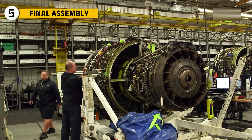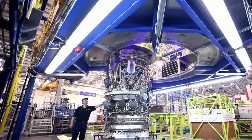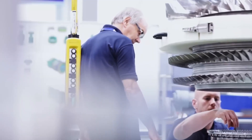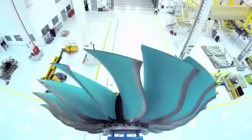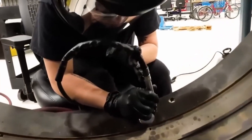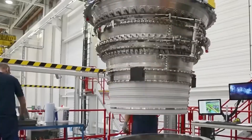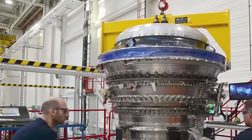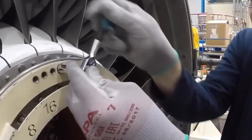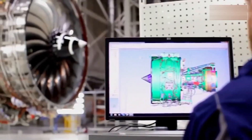In the final assembly hall, the prepared modules were brought in on self-propelled carts and positioned with the help of laser guides. The alignment had to be exact, down to a fraction of a millimeter, before any joining took place. The process began with the fan section, which was carefully connected to the compressor and the combustor. After that, the turbines and the afterburner were added in sequence. Every seal was applied with precision, since even the smallest leak could lead to serious problems once the engine was running. Technicians worked from digital build records, logging the torque on each bolt, checking every bead of sealant, and measuring clearances until everything matched the design.